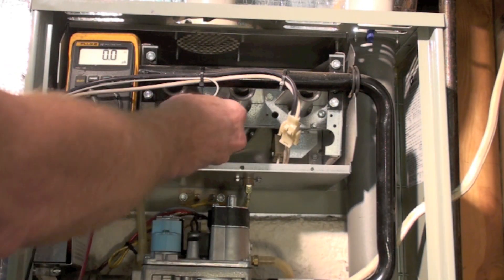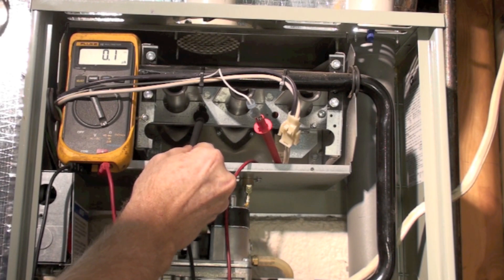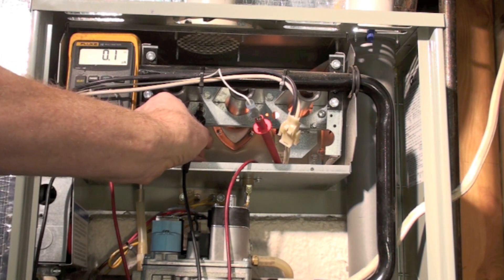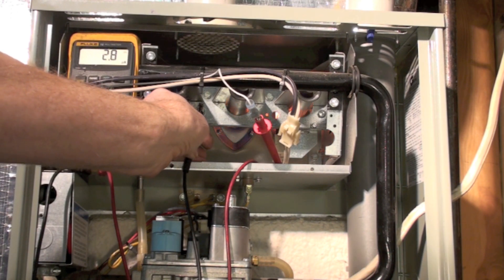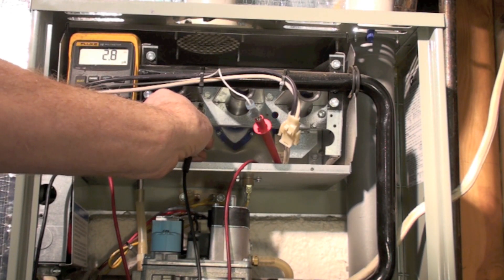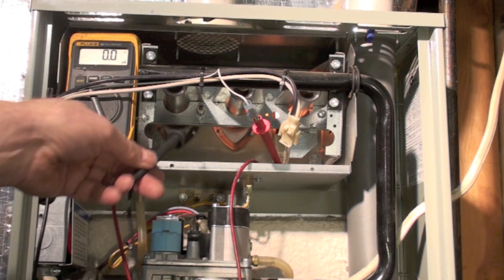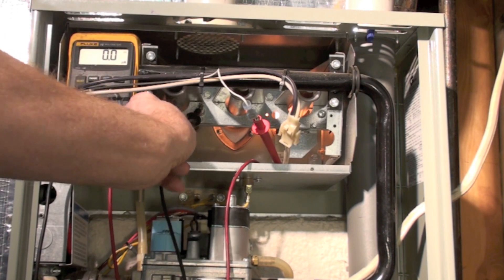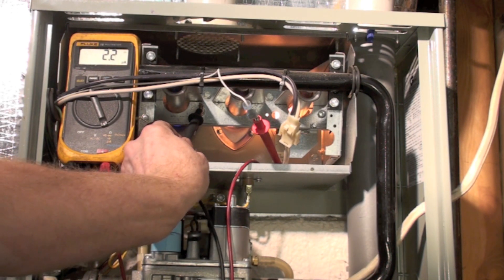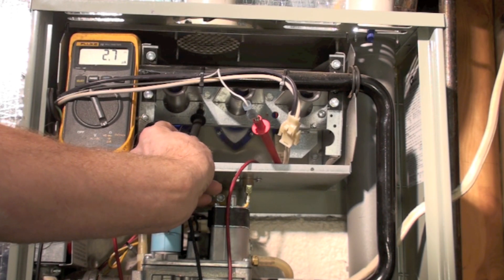The inducer is running. I've pulled this off, put one probe there and one on the flame rod, and we're going to wait. The burner has come on, and we're reading 2.7 to 2.8 microamps — that should be plenty. If I remove this, there's no flame sense — you can see there's no microamps — but I have put this meter in series. It's going to try again, so I'll stick my probe up there one more time. Make sure your contact is real good; press these things in tight and you'll get a proper reading.